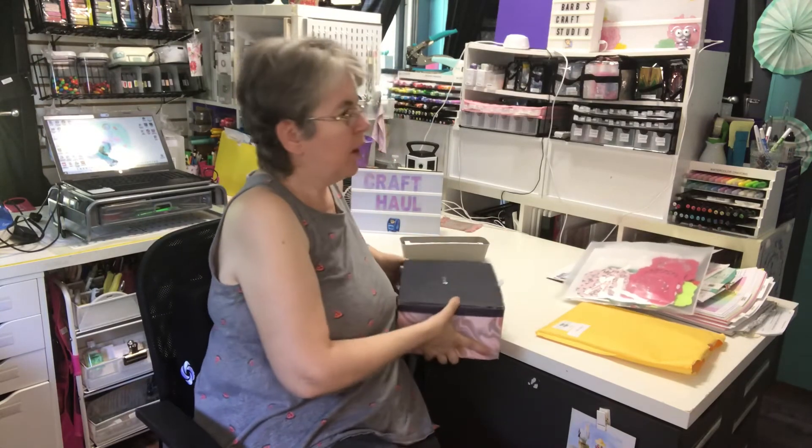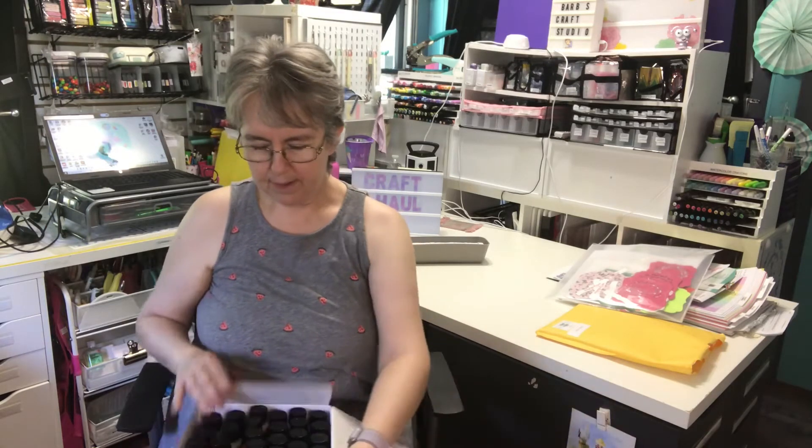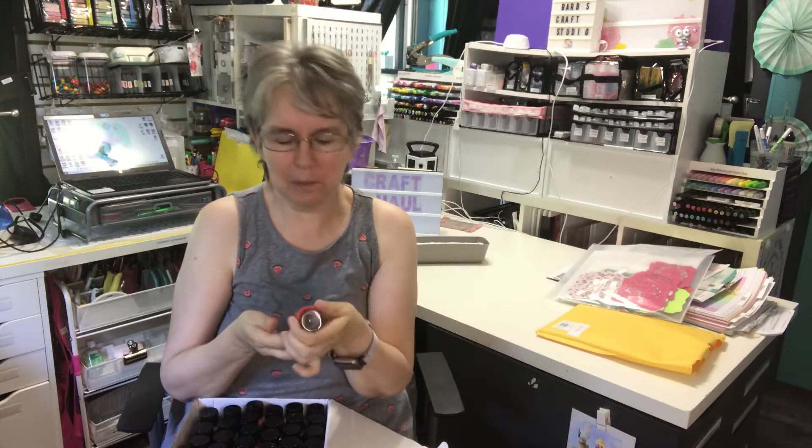The other thing I bought was acrylic paint — I've been wanting more since I've been doing things for my tiered trays. I found this set on HSN for right around $25. There are 48 bottles in here, so I didn't think that was too bad. That works out to a little over $0.50 a bottle.